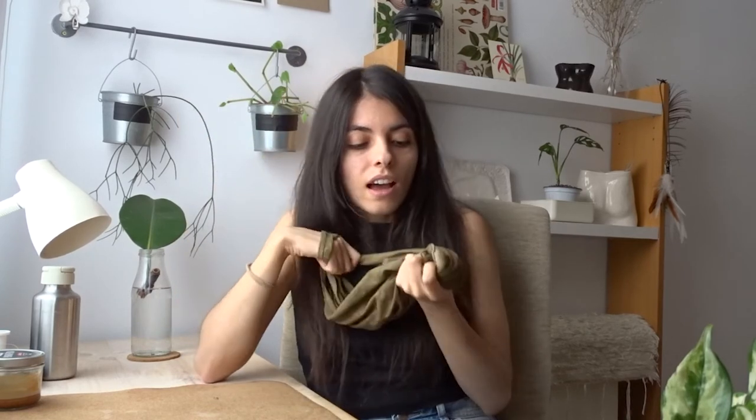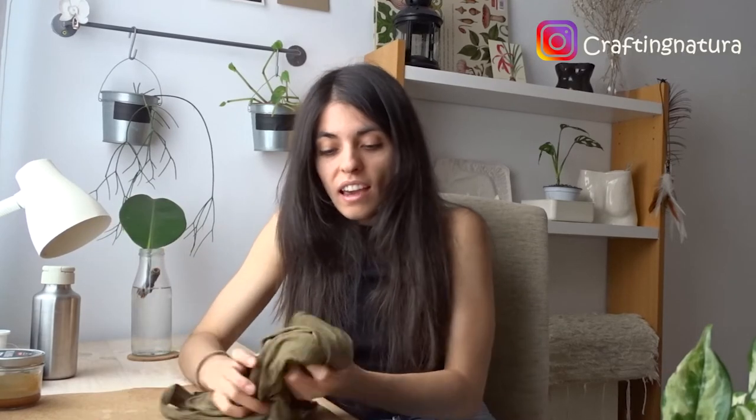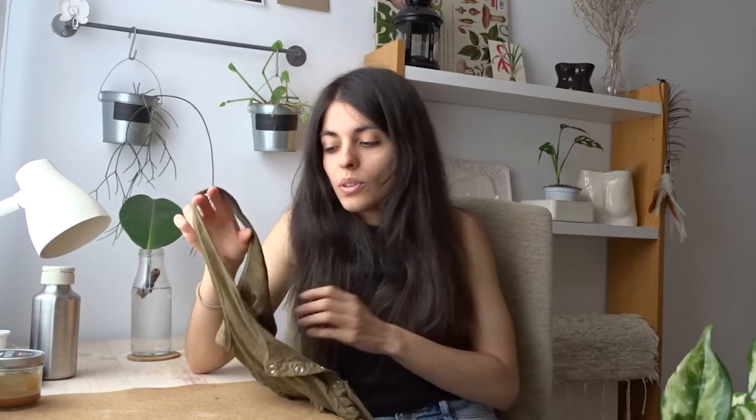I'll probably have to redo the dye on this t-shirt in one or two years because the color will fade with washes — but that's something I don't know yet and I'll keep you updated. I assume the color will fade until it reaches something like this, but for me that's okay, that's fun, and I enjoy the process of natural dyeing.